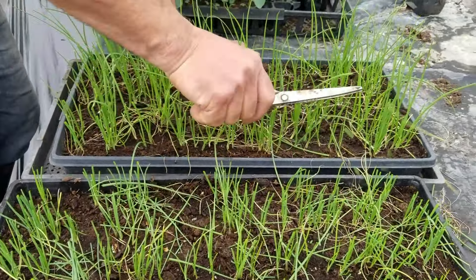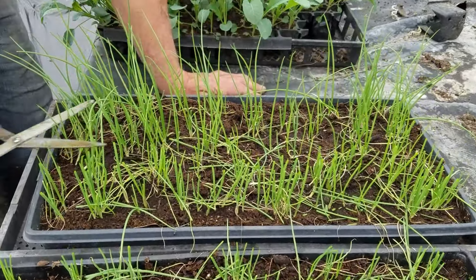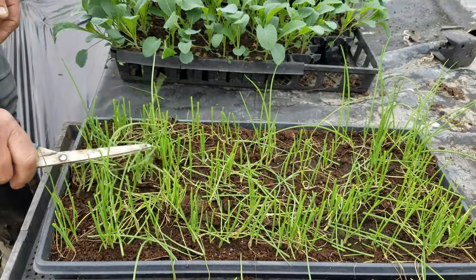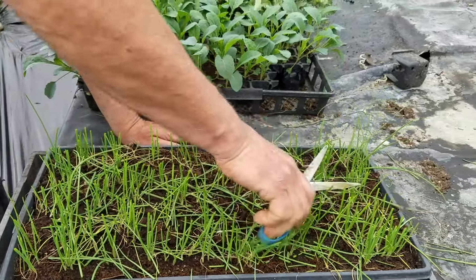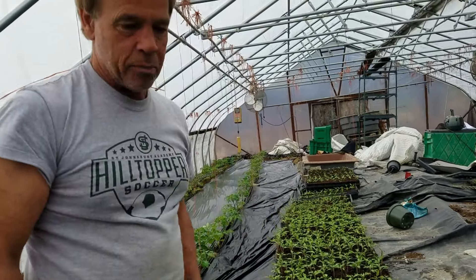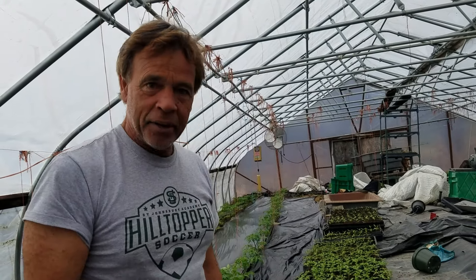These were started before the greenhouse was operational because I didn't want to spend the heat, so they were put into flats in the house. The ones that are in the big table over there are just seated in rows and I'll just dig those out. Onions you can just pull them out bare rooted, slap them in the ground, water them in good, and they're just amazing — they wilt down to nothing.